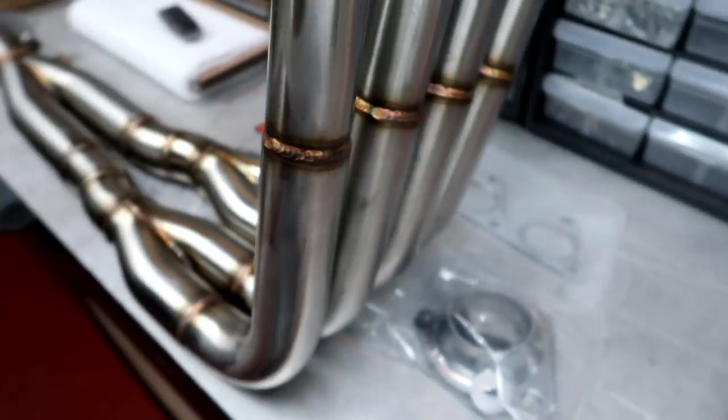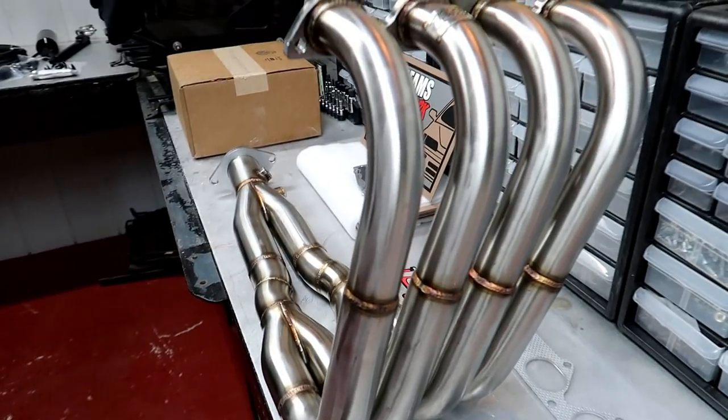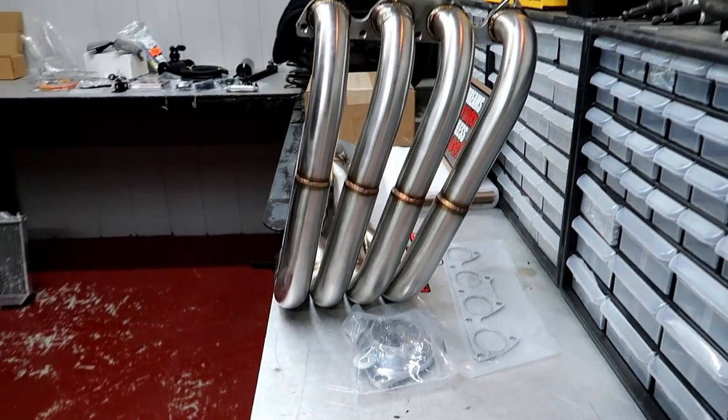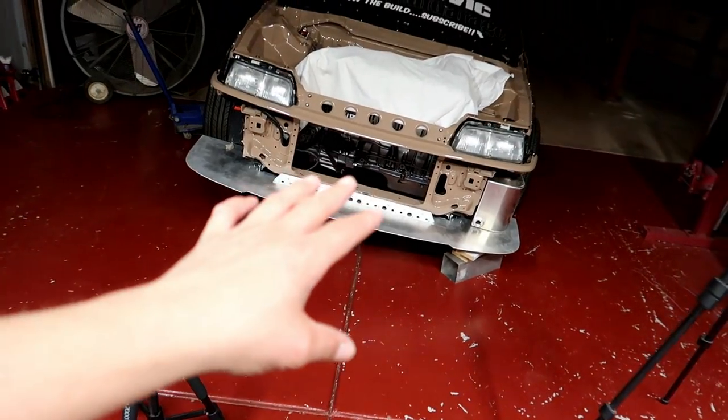I really wanted a three inch collector but the only header I found with one was like $400-$500, which I couldn't afford. This is what I was able to afford and I think we'll make decent power with this one. I'm happy with my decision.